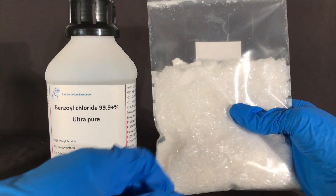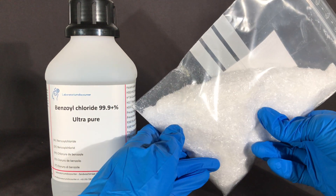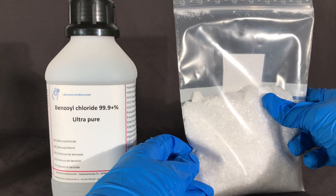Anyways, what's cool about it is that benzoyl chloride is a liquid, while benzoic acid is a solid. Benzoic acid is a solid because hydrogen bonds can develop, and with benzoyl chloride this is not going to happen.